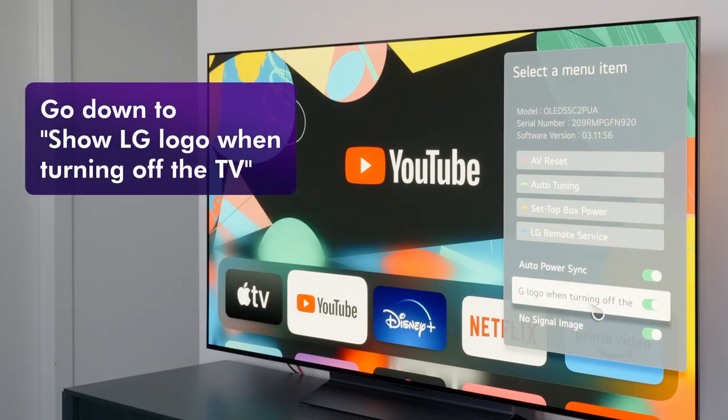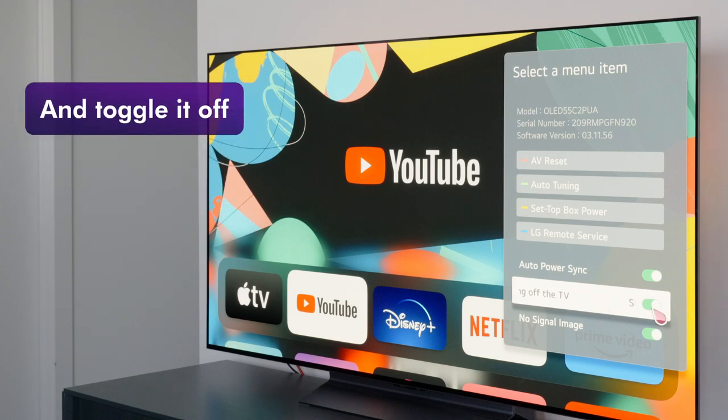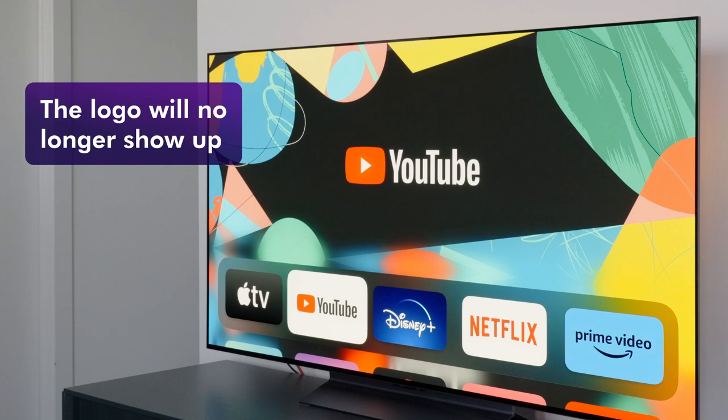Go down to the 'Show LG logo when turning off the TV' item and toggle it off. Now the logo will no longer show up when turning off the TV.